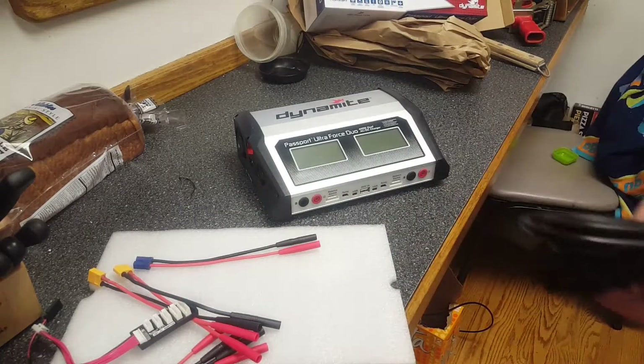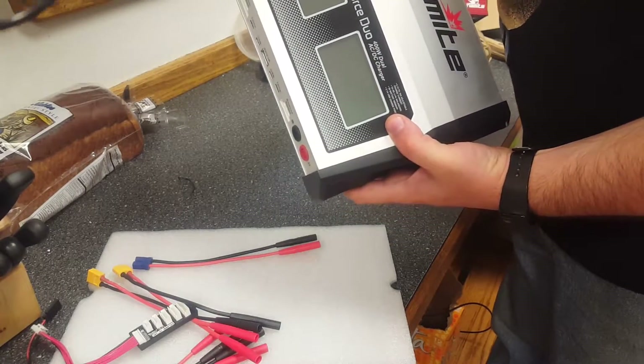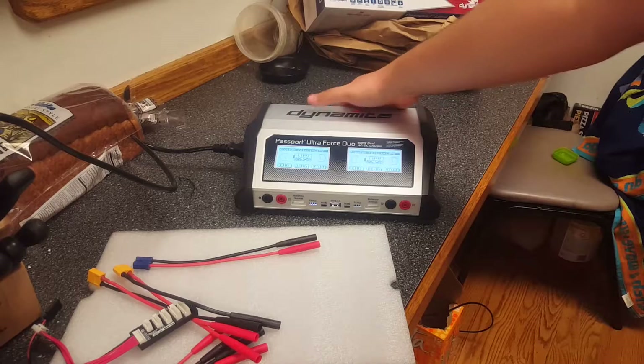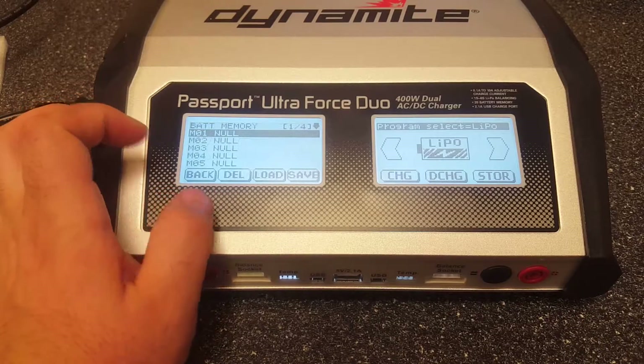Okay, let's plug this in. The balance socket looks a little bit different. I'm wondering how the temperature sensor thing works — we'll figure that out. I guess that's why they gave you instructions. I use this a lot to charge off of a battery sometimes, so I think it's going to be just like the old one. Program select — let me adjust the camera.